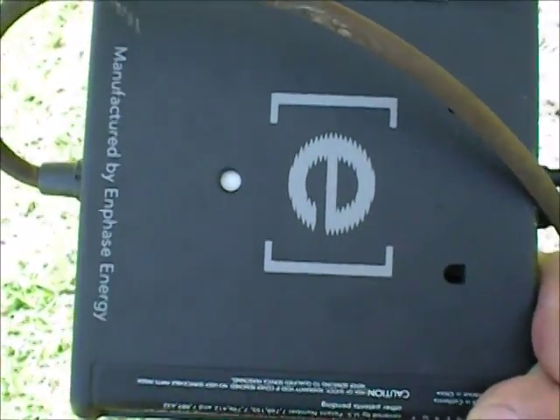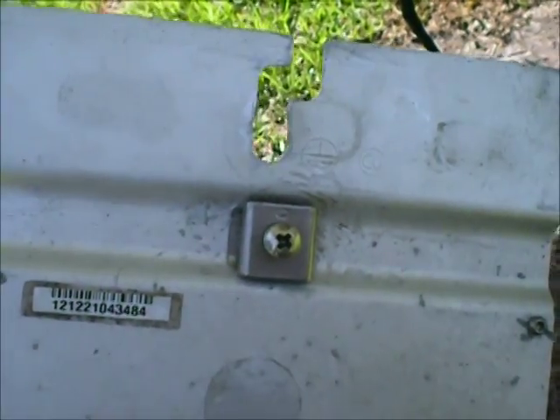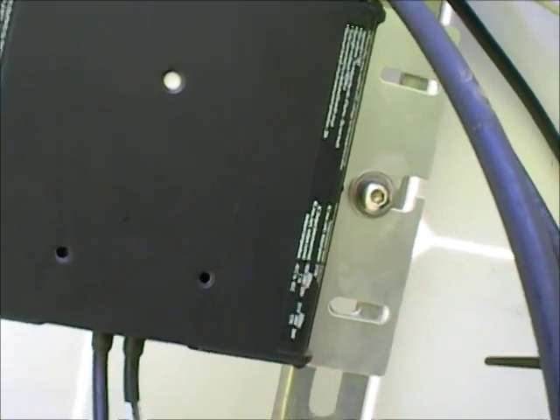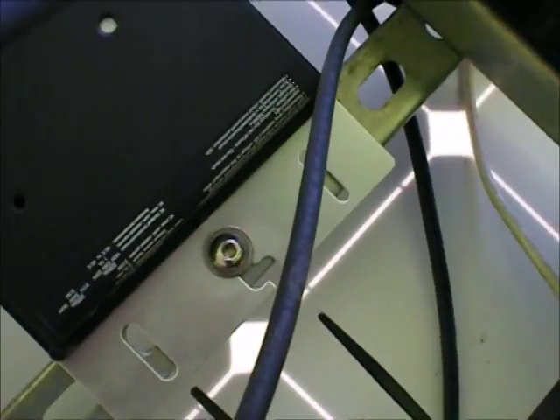If you look at the back of this original one, you'll see it's got a big E on it. It has one mounting tab, and it has a lug for grounding. There is the new unit I just put on. It doesn't have the E on the back. It has no provision for grounding.